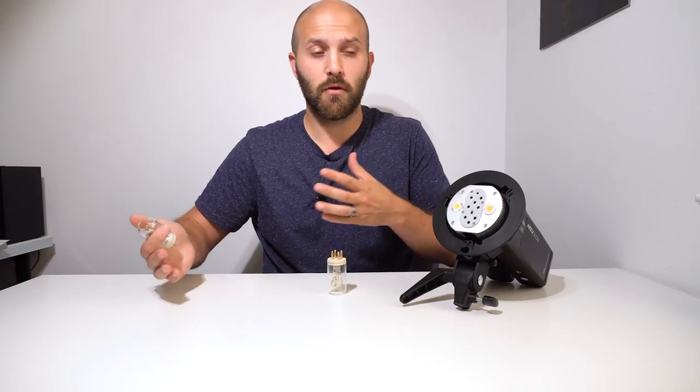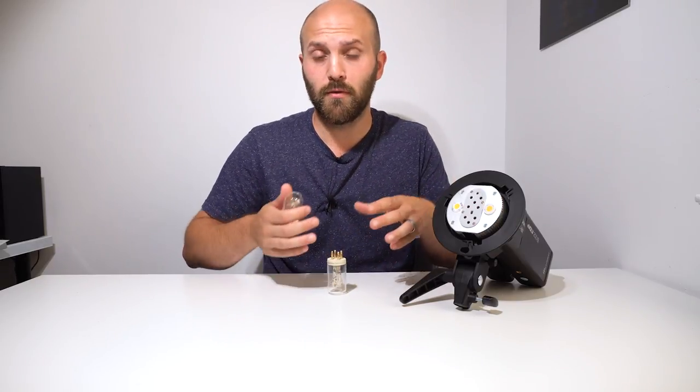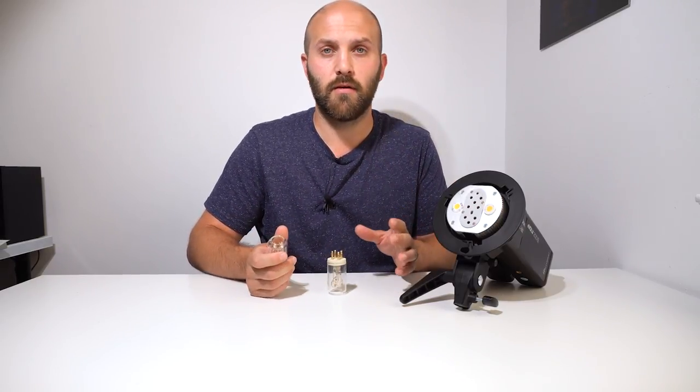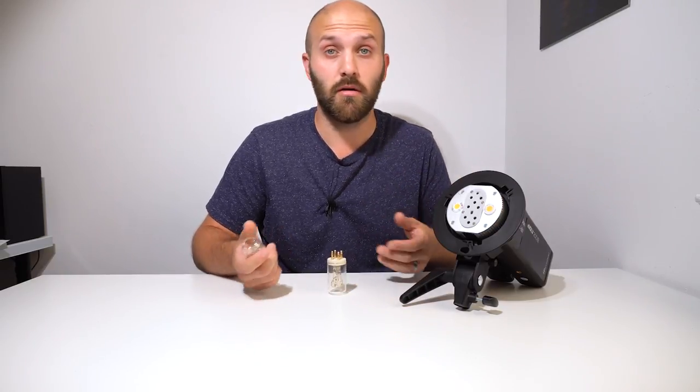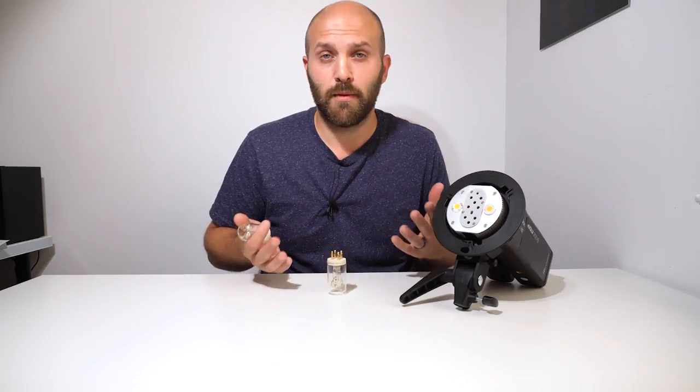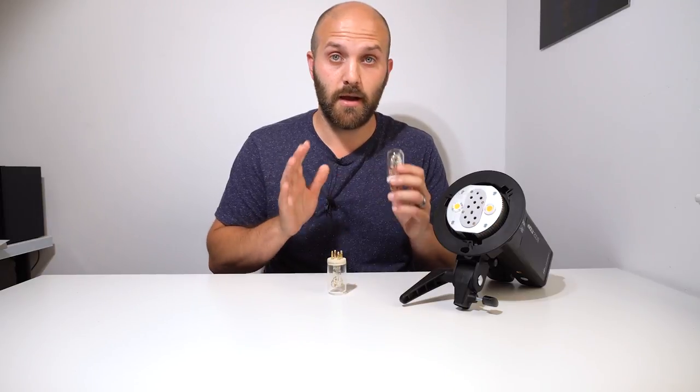So I think Godox made the call that instead of having all the warnings in the world — like Flashpoint already did on their website — they just decided it's already getting 400 watts through the outside ports, so let's not make that center port compatible with both power packs because we don't want anybody getting hurt. Again, purely speculative — it might not be about people getting hurt, it might be about them getting sued. Whatever the case, they decided not to go with that.